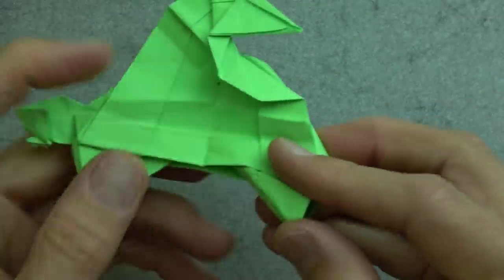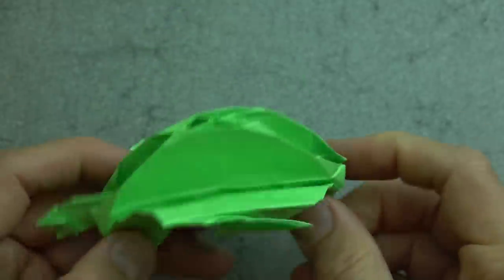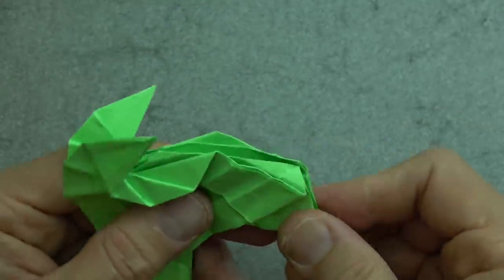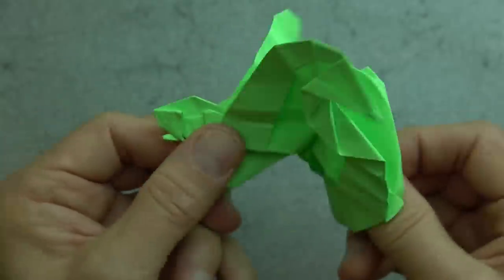All right, so there you have it. Hope you guys were able to fold this — it's a challenging model and it took me a long time to design. There you have it: the flying turtle. Fly away! See you guys later.